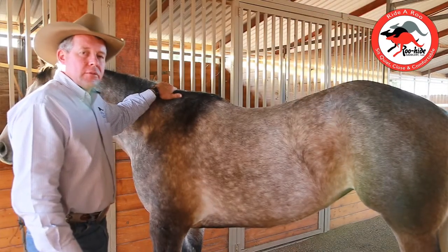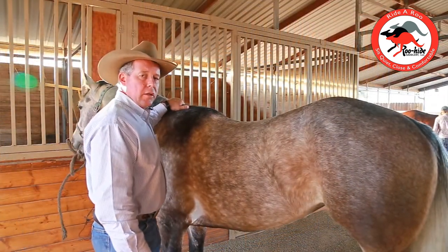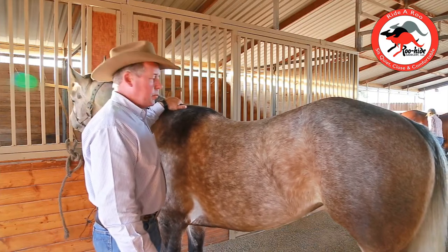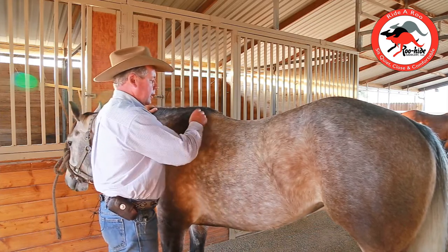G'day, I'm John from Ruhide. Today I'm going to talk about the horse's top line. By looking at the top line, it's going to help me determine which tree or which saddle I'm going to pick out of the barn to put on each particular horse. This particular four-year-old here has an incredible amount of shape in his top line.